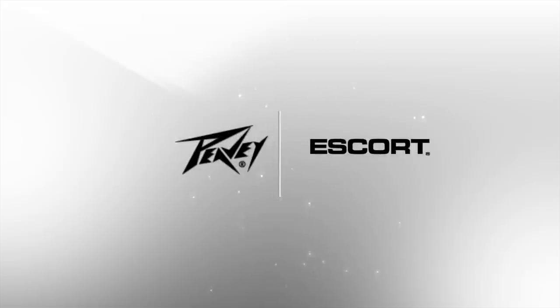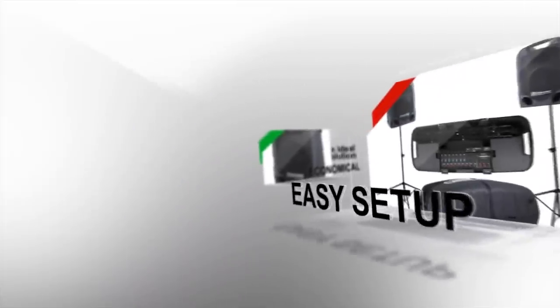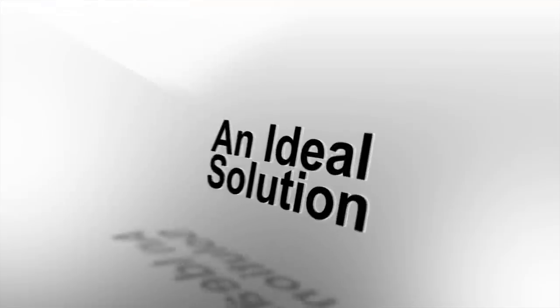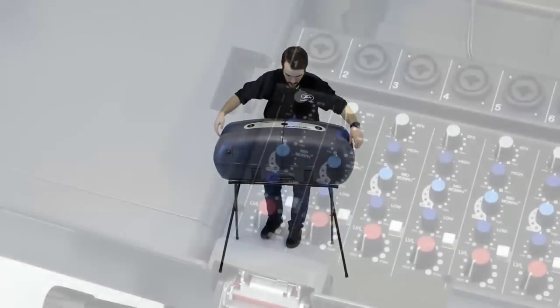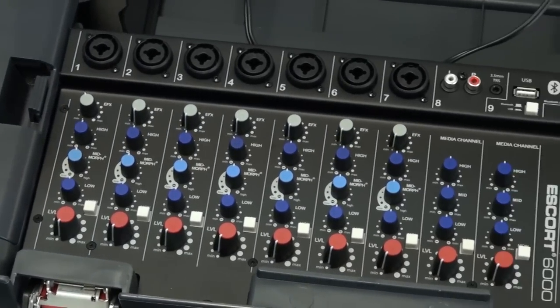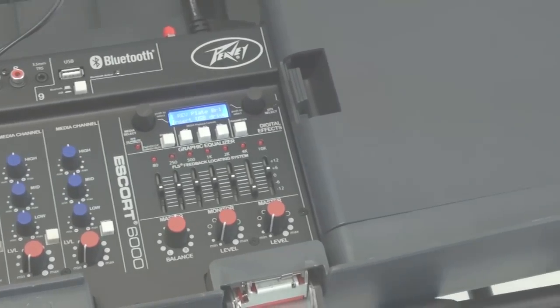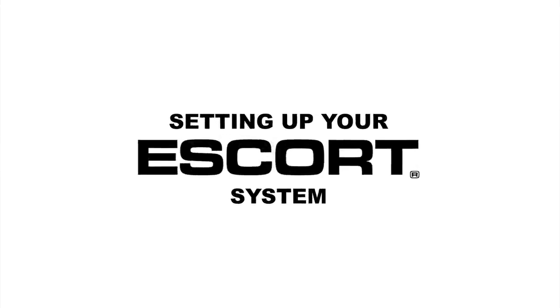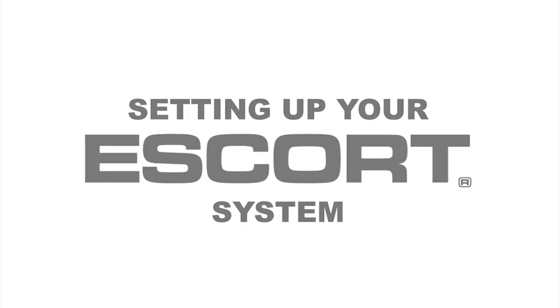Introducing the PV Escort Portable Audio Solution. Are you on the go? Do you need a system with a quick and easy setup? With the PV Escort you can be certain that you will never be without great sound. Its economical and convenient size, along with its first-rate sound quality and affordability, make the PV Escort an ideal sound solution for any number of situations. We would now like to take a moment to demonstrate some of the features and applications of the PV Escort.